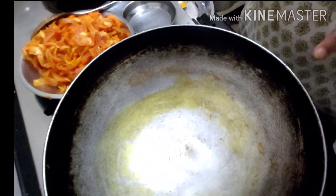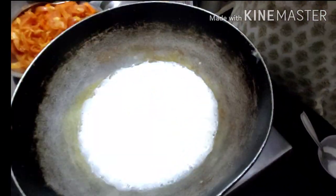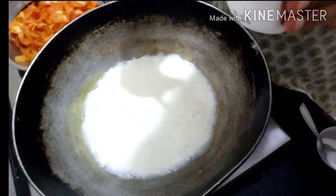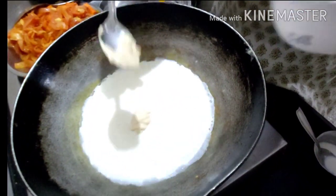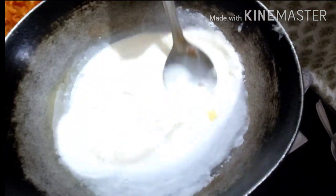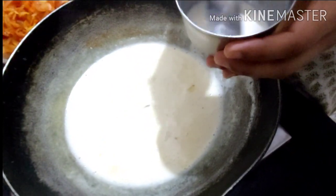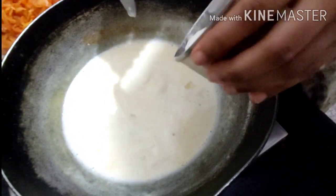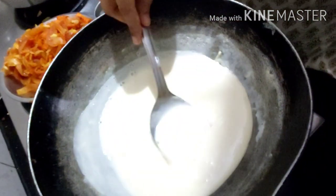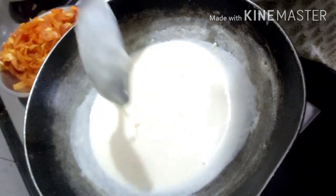Now I'm going to prepare the white sauce. I'm pouring a cup of milk into the pan. While the milk is boiling, I'm adding about a spoon and a half of cheese. Then I have corn flour mixed with milk which I'll add to thicken it. You can see the sauce has become really thick — this is the cheese sauce, or white sauce.